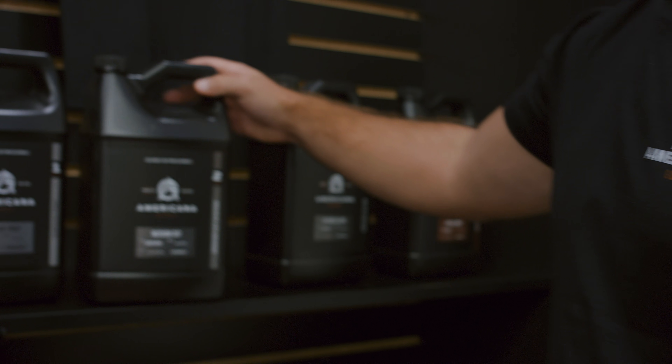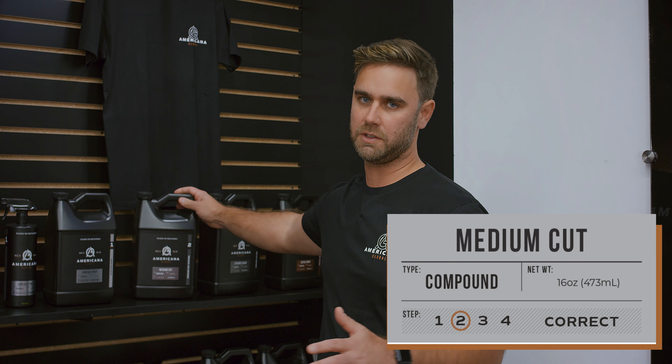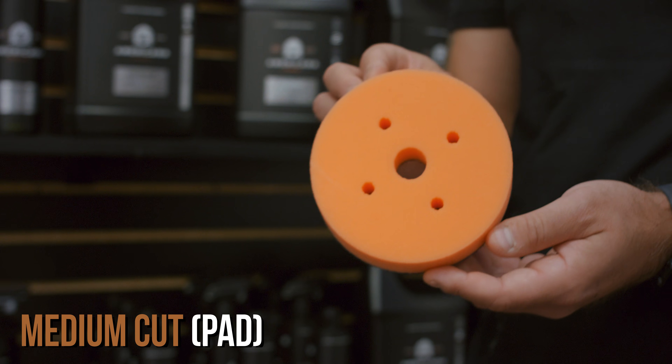When it comes to the meat of our industry, we're working on a lot of brand new vehicles that don't have heavy oxidation or heavy scratches, but they do still have some imperfections from the factory. What we recommend for that is our medium cut. Medium cut is very versatile and works well with our purple foam wool pad, and is also great with our medium orange foam pad if you don't need to be quite as aggressive.